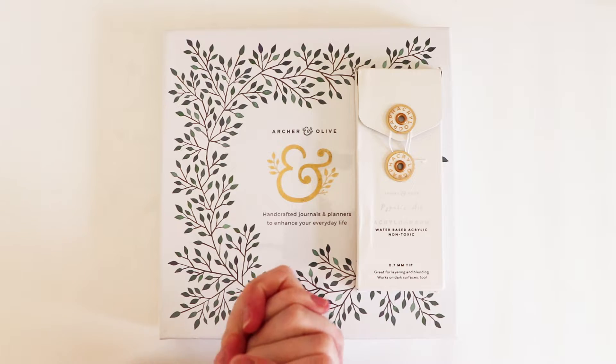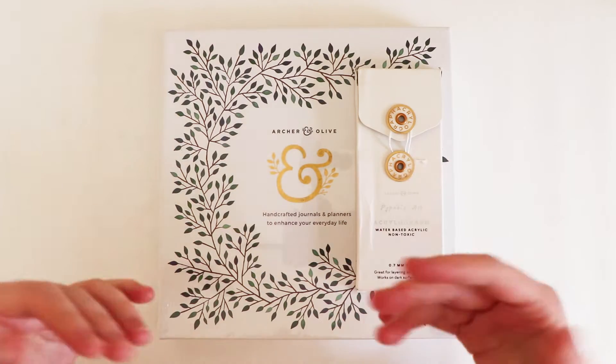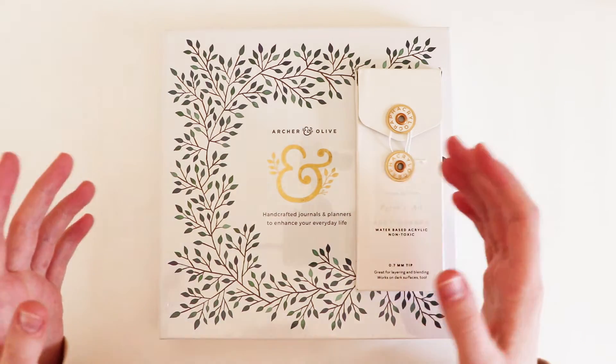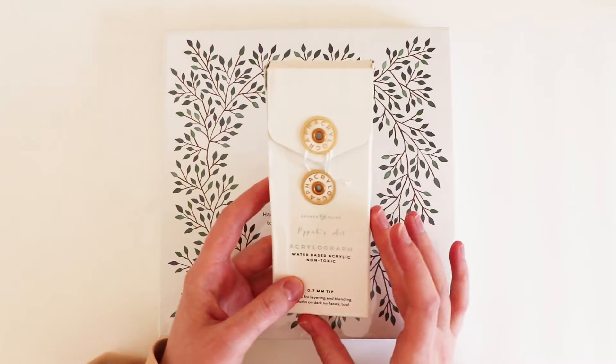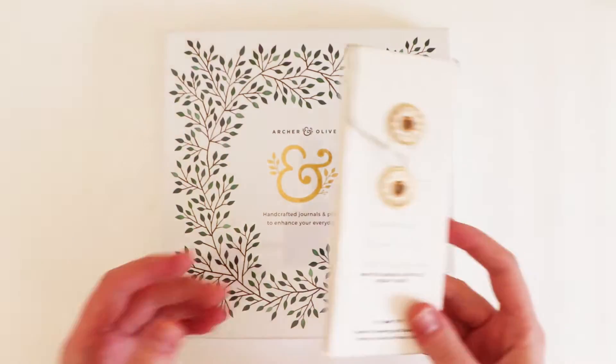Hey guys, welcome back to another video. Today I have a very special unboxing. Here on YouTube, Piper's Art collabed with Archer and Olive to create a sketchbook and some pens. So what we're gonna do is just open them up, have a look, test them out.